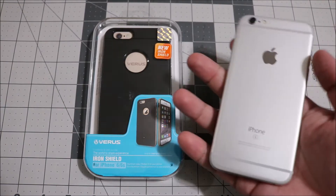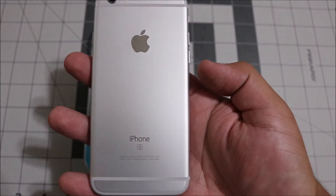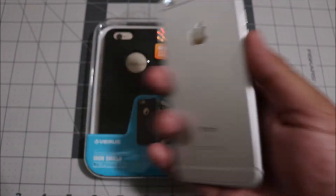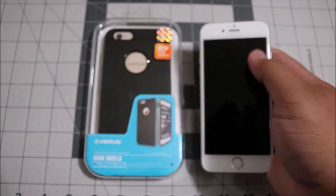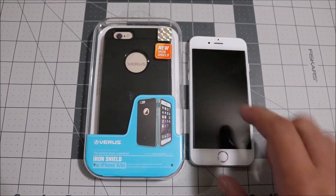I'm actually going to be demoing it on my friend's iPhone 6s — as you can see, it has the 'S' logo right there. I'll hopefully be doing a full review on the 6s pretty soon. Anyway, let's go ahead and get into this.